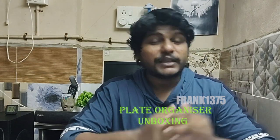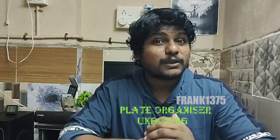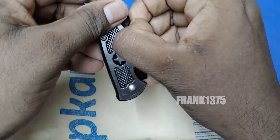I am Frank. Today I want to do an unboxing video — I'm going to unbox a plate stand holder. The price of the product is 144 rupees. It is an organizing rack and the model number is Disc Rack 902.